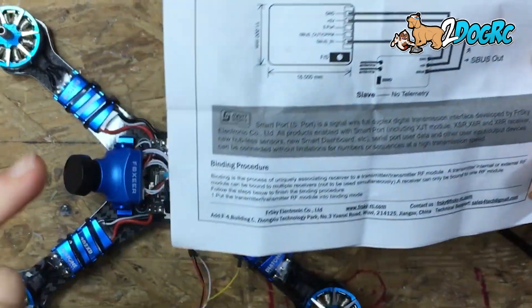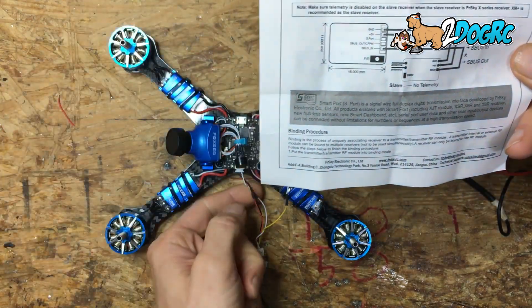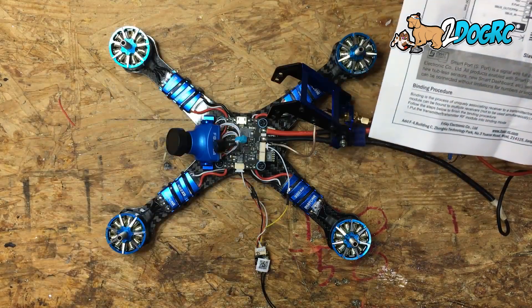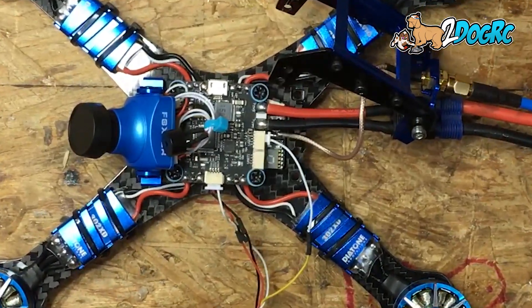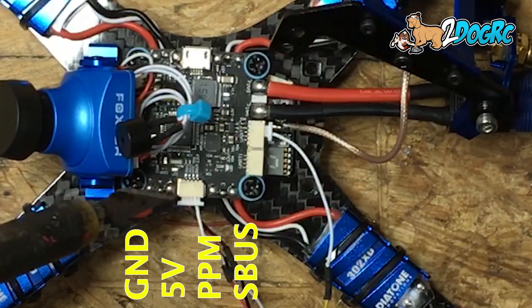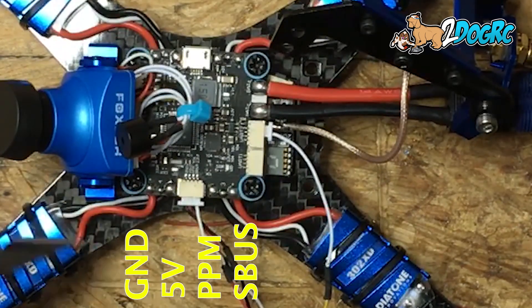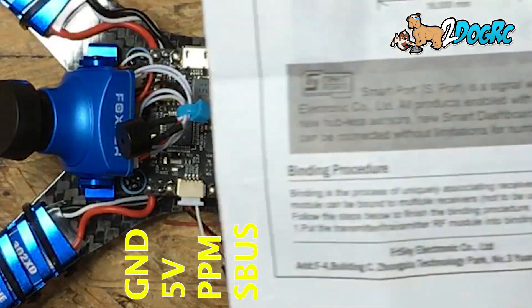Ground and five volts — that's the easy one. That's going to come off the side of your GT2. Right here, this is the receiver port. Ground and five volts are the first two prongs towards the front. Ground goes to ground, five volts goes to five volts.